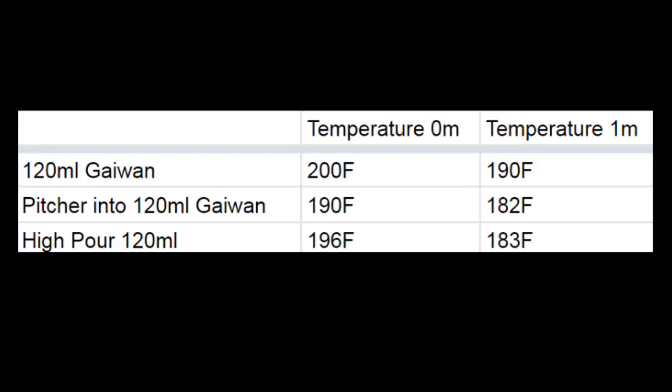Another thing I was curious about is the high pour — pouring from up high rather than down low. I noticed Scott of Yunnan Sourcing did this when we visited him on particularly hot days, and he said it worked. I found that in my rudimentary tests it made a few degrees difference — about four degrees Fahrenheit. It's probably worth testing more; it's not the biggest difference maker, but it did have a measurable difference.